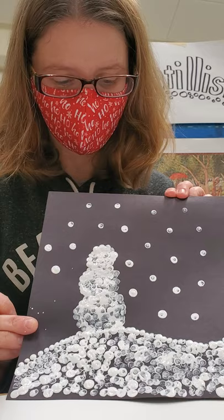Have a great time creating your pointillist painting. I can't wait to see all of your masterpieces. Bye!